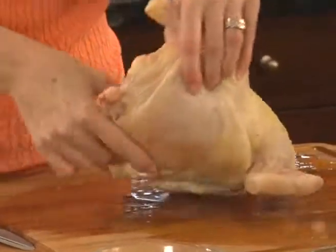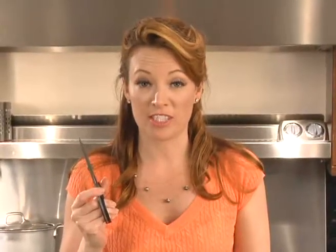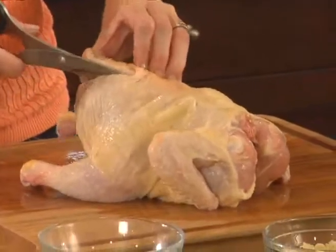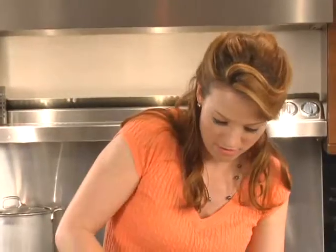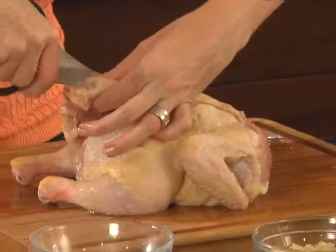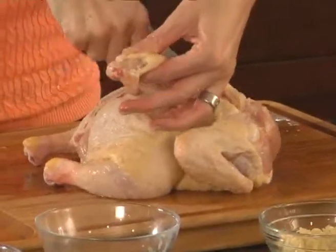To prepare this chicken, we're going to cut out the backbone. What you really need is a good pair of sharp shears. This is a lot easier than you think — all you do is simply cut along the backbone. It's that simple.